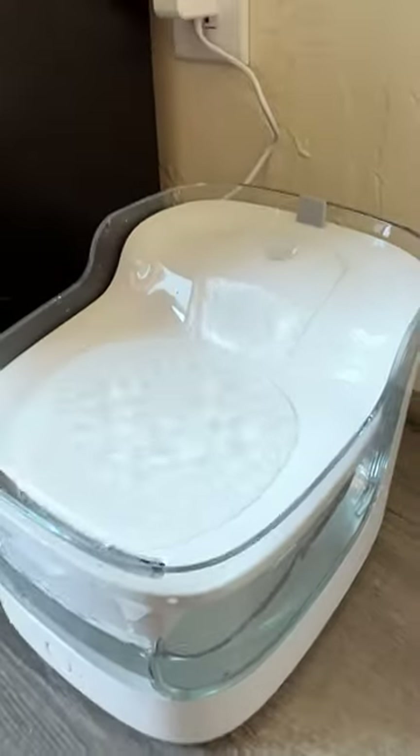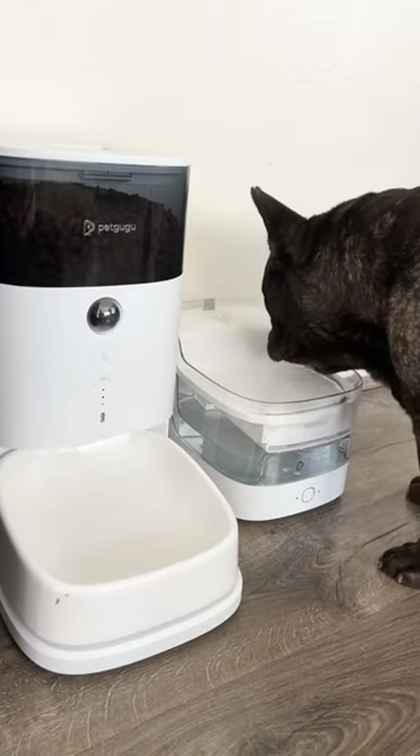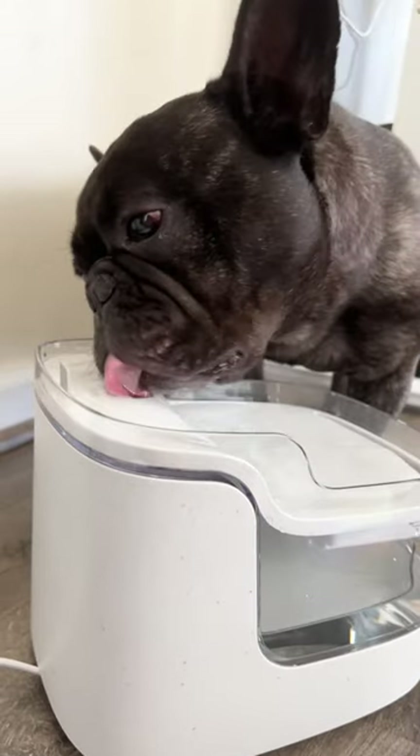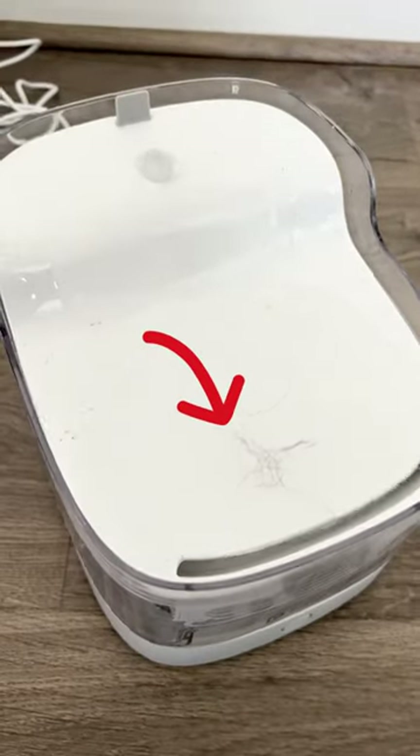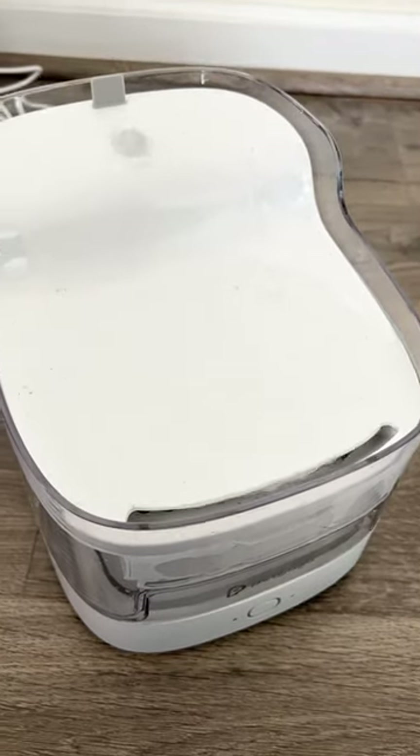Two: the water pump in this fountain is impressively whisper-quiet — it's barely audible. Running water has a natural appeal to pets, as it's cooler and more oxygenated than still water. With the added benefit of the eight-layer filtration system, any dirt, debris, hair, or fur is effectively removed, leaving the water clean and fresh at all times.